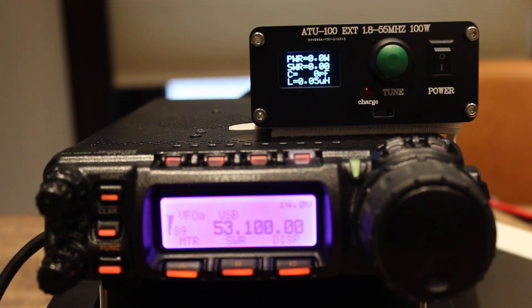So there it is — so far so good. You can't beat this for the price; it's an automatic tuner. Where I'll probably use it is portable, maybe some Parks on the Air and QRP, and I think that's a good place to use it. Thanks very much for watching. Please click like and subscribe if you found this helpful — or even if you didn't! Thank you very much, and 73 from Whiskey 3 Delta Delta Sierra.